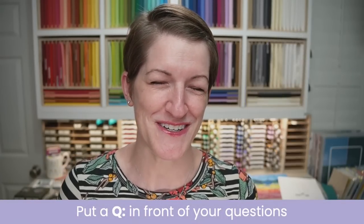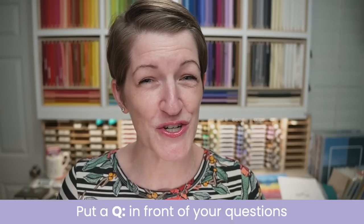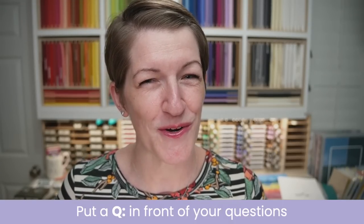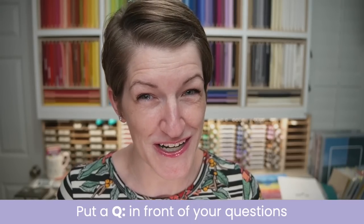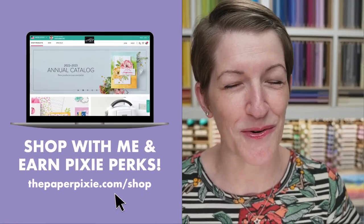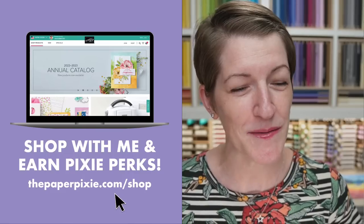Brian, are you ready for your cameo? My husband Brian is watching for your questions and comments today. If you do have a question for me, be sure to put a cue before that question. That will make it into my queue for the end of the live stream. I'm going to save all of your questions until the end so that I can focus on tonight's projects. And when you shop with me, you earn Pixie Perks on orders of $25 or more.